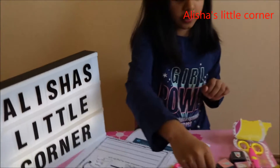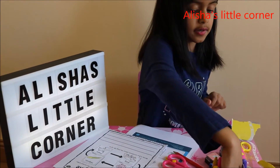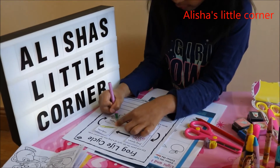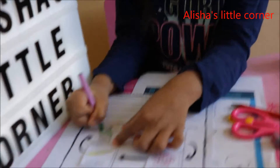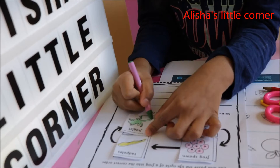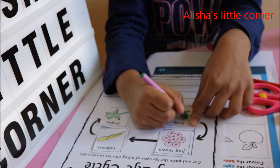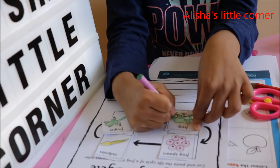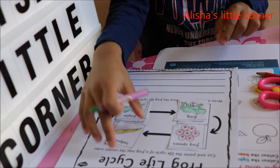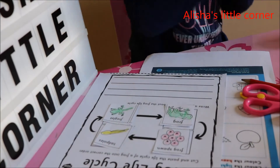There we go — that's the yellow. Now I'm going to use green for the froglet, and the frog is also going to be green. Froglet — green. There we go. And I'm also going to do the frog green. So here are the colors — they're all colored in now. Put the green back.